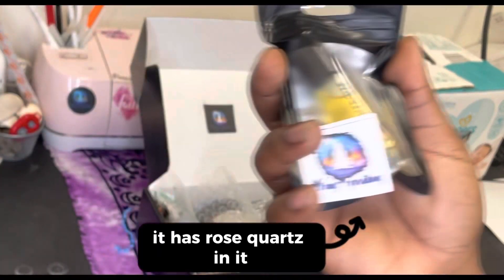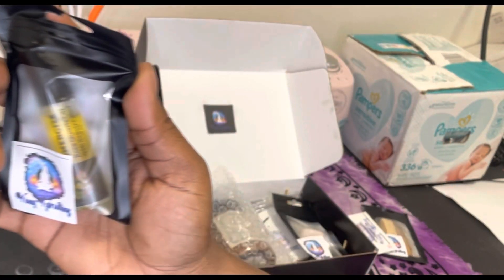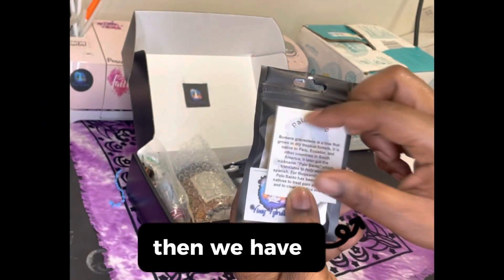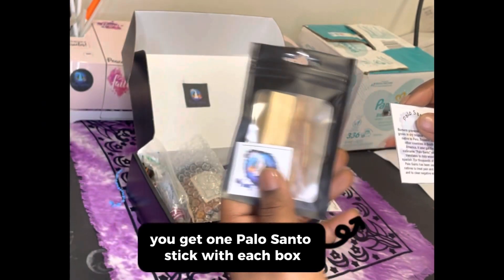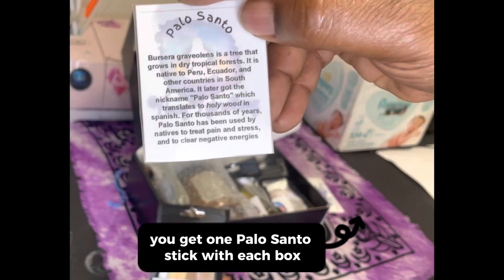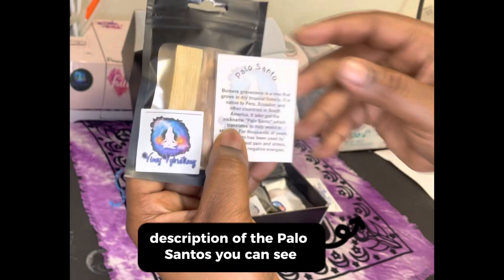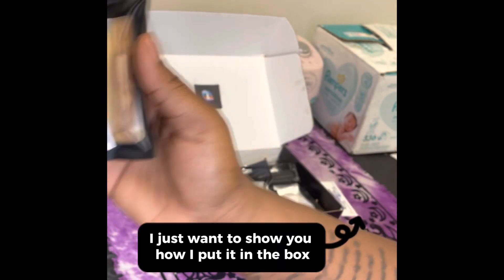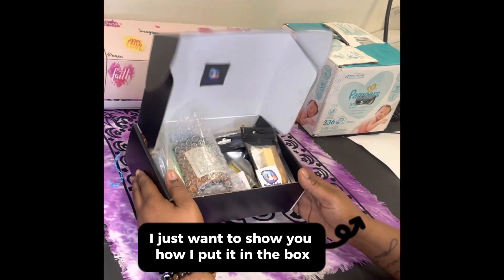Next we got an energized oil — it has rose quartz in it as well as the rose quartz roller top. That goes in. Then we have palo santa — you get one palo santa stick with each box, along with a description of the palo santa.